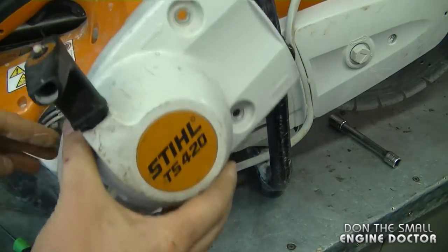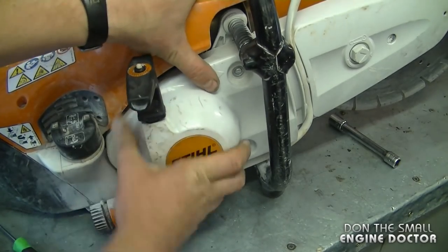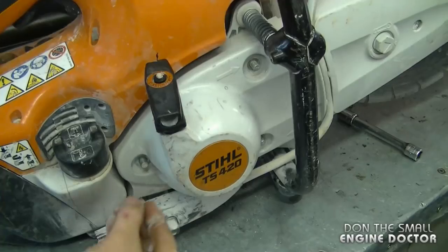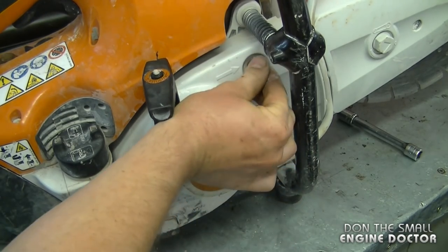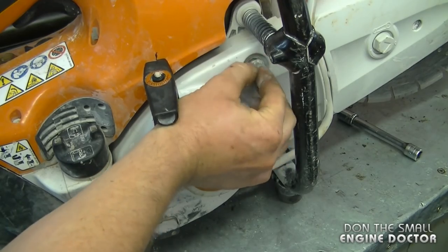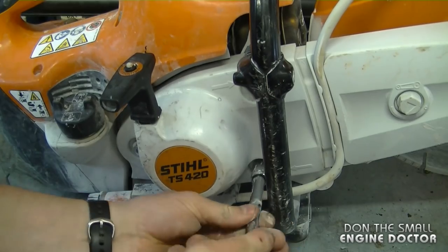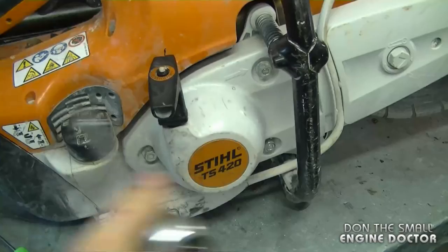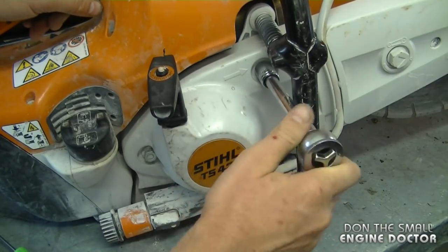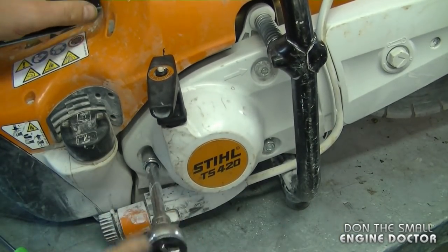At this point I'm going to reinstall the recoil on the saw. What you want to do is line up all three holes to the studs on the machine, then reinstall the three nuts, snugging them up evenly, then go around and tighten them up evenly.